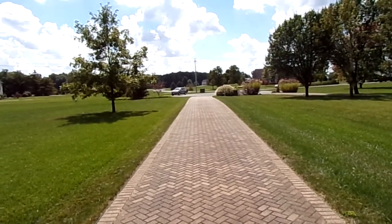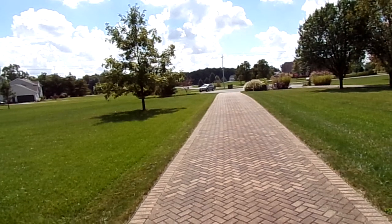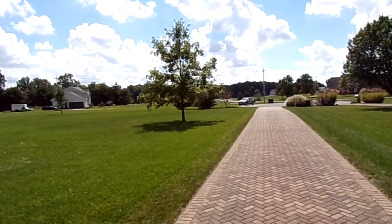Looking down this way, the mailbox side I trim all by hand, and then the other side I trim around the ditch, the culvert, and then I go around that big bed in the front once.